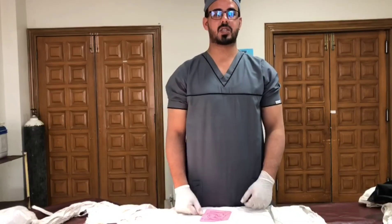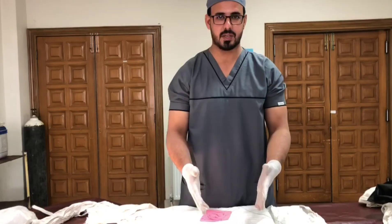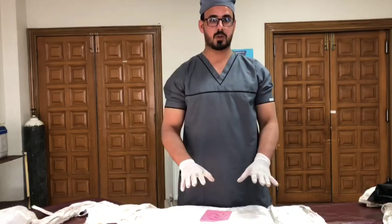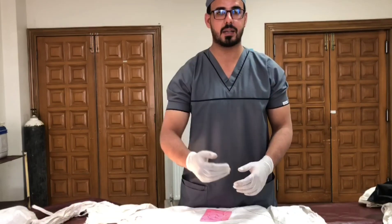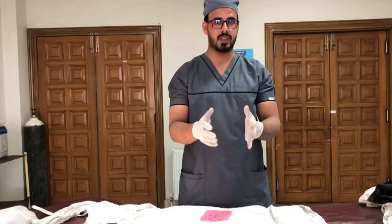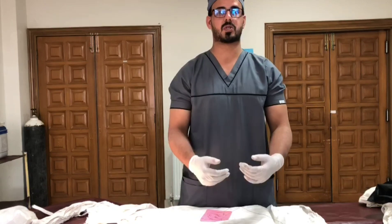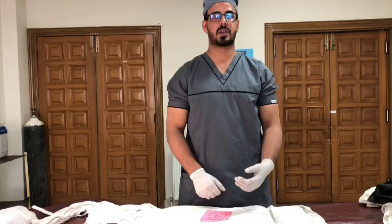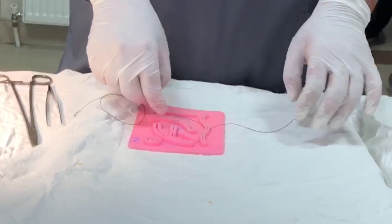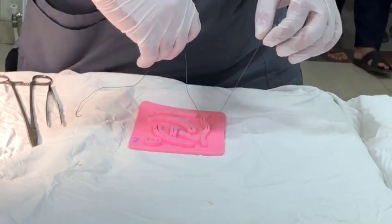In previous videos I demonstrated the two-handed reef knot and two-handed surgeon's knot, so now I'm going to demonstrate the one-handed reef knot with a single hand — the right hand, because I am right-handed. Here, the short end is away from me and the long end is towards me.